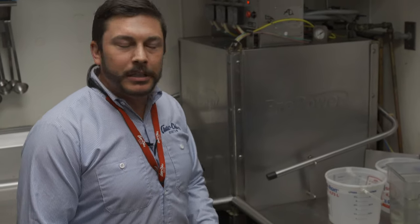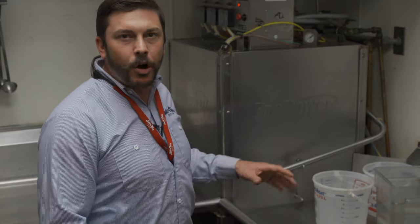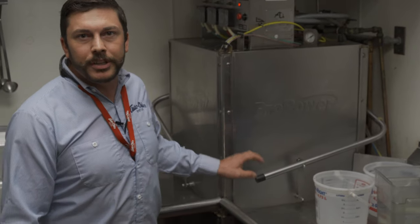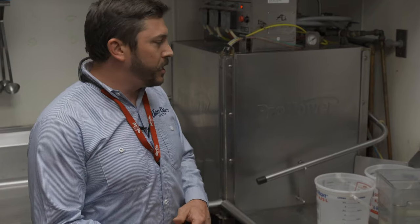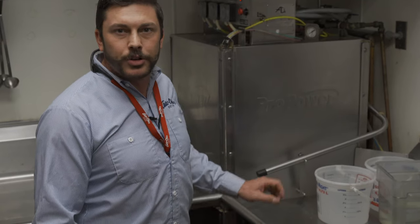Hey everybody, it's Brandon from Branch 860 here in Pittsburgh. Today I'm going to be doing a prospect survey that I like to use to show customers what they're already spending to wash a load of dishes. I found a person here that's allowing me to use their kitchen. They're using a competitor of ours, so I'm going to walk you guys through the process of how I do this.